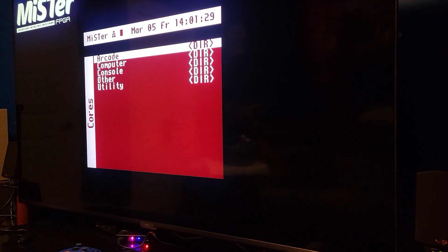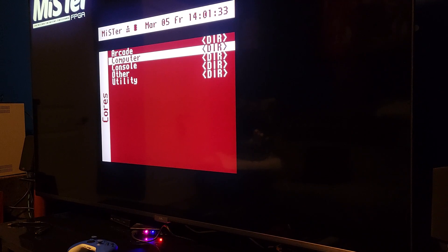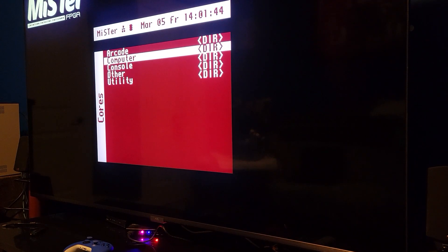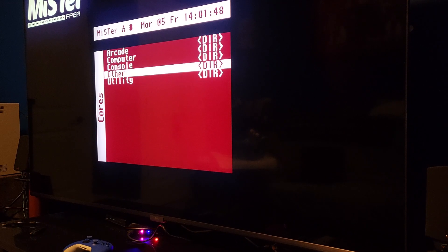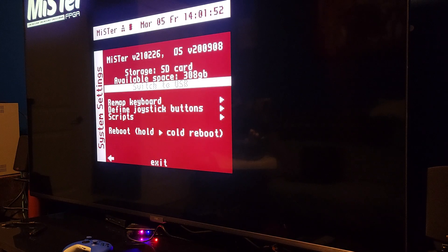What's nice about MiSTer is that you can have different configurations. There's a way to do it when you start up — you basically just hold down the menu back button. On this controller, the menu back button happens to be A. So you hold down A in one of the directions and it gives you your different config. But I'm doing it through the menu right now just to show you guys how it's done.